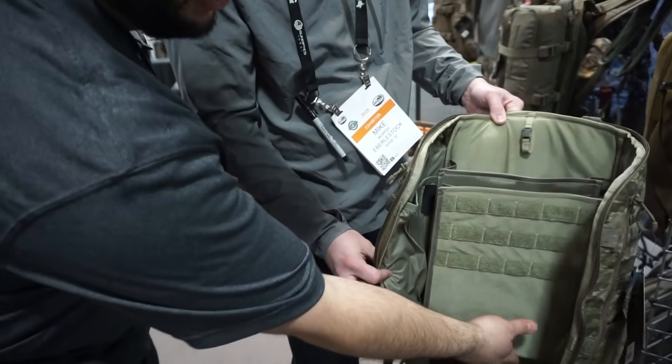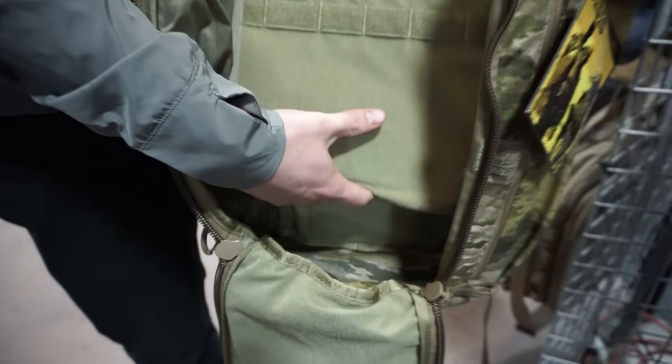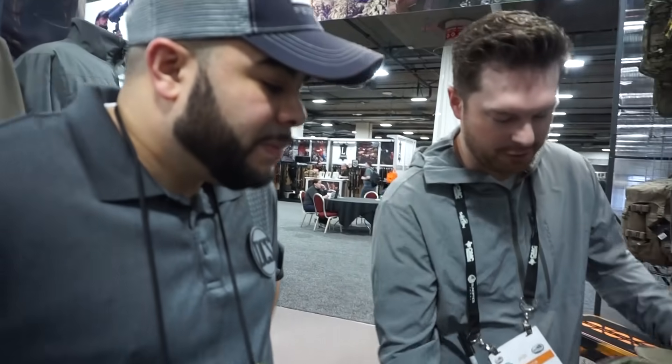Speaking of leaks, I noticed that this is actually elevated from the bottom of the pack. That looks pretty intuitive, because if there is some leak and it starts to settle at the bottom, it's not going to touch it. You don't want your iPad or laptop being ruined by it, for sure.